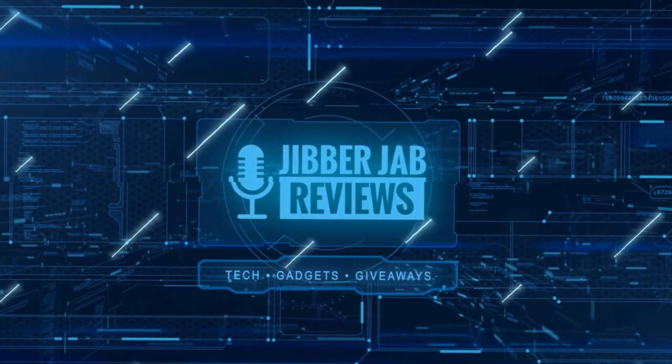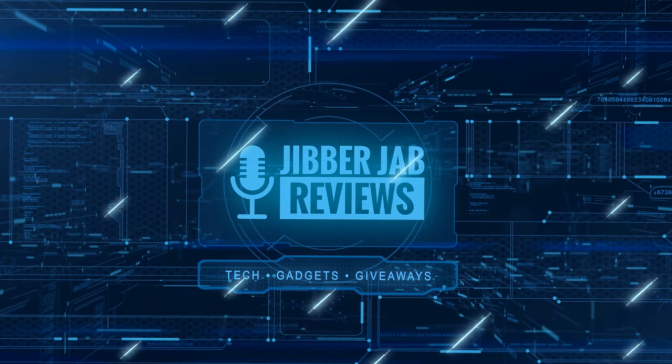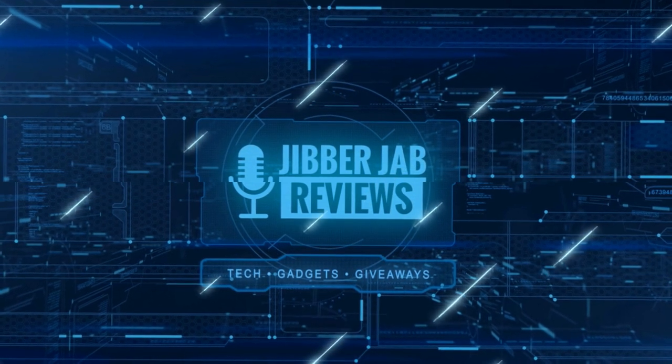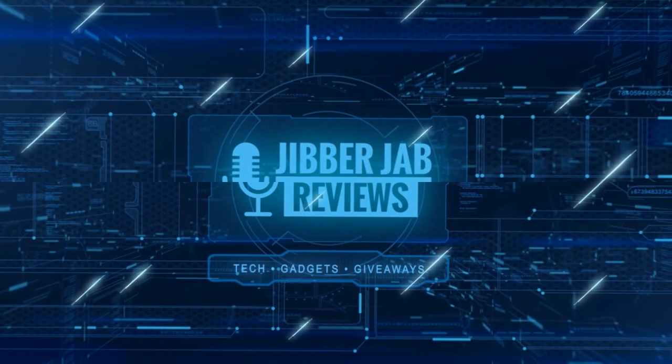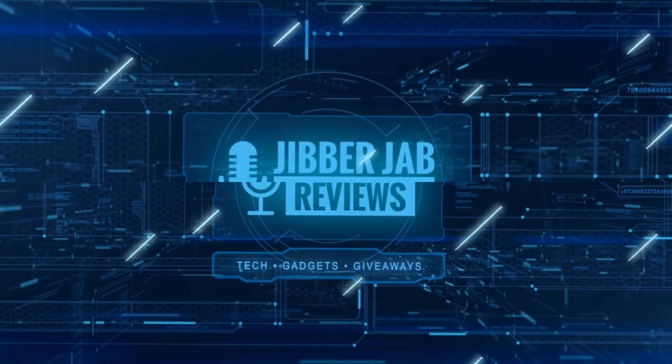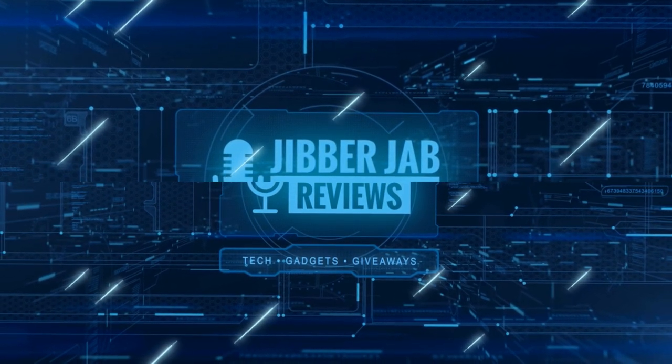Thanks again for watching the review. If you liked it, show some love with a thumbs up, subscribe to the channel, and share the video with your friends. Your support really helps keep the channel going so I can continue to offer discounts, giveaways, and fresh content. See you in the next episode — take care.